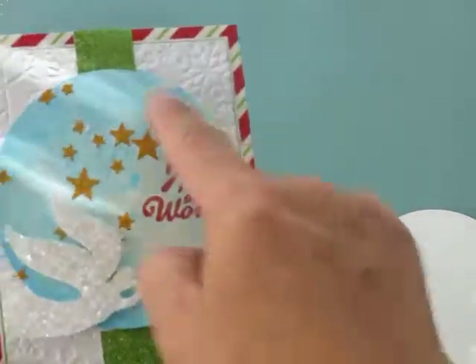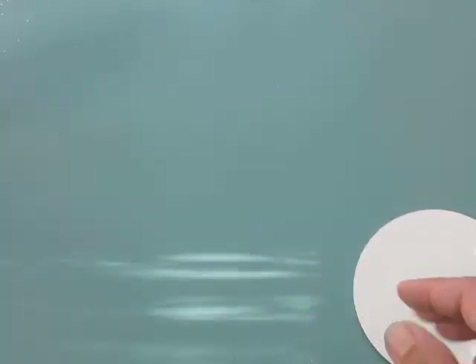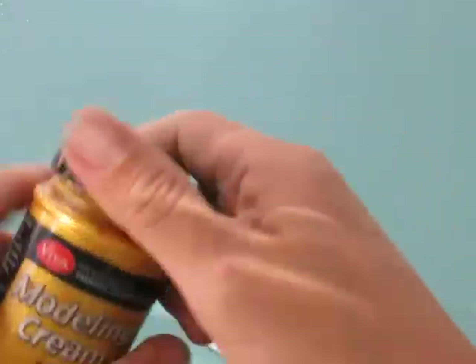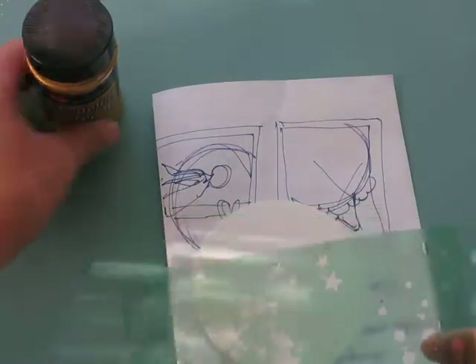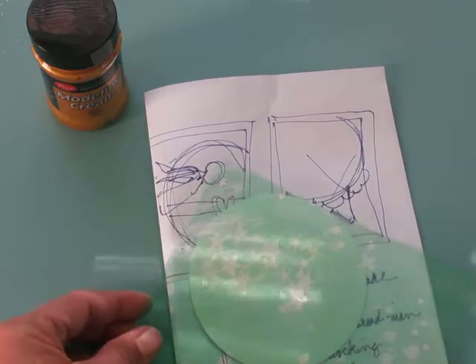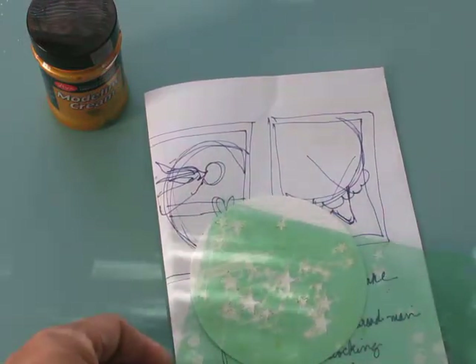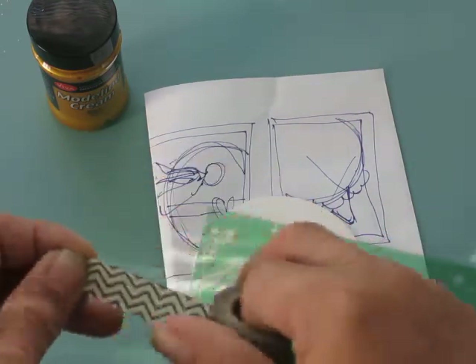We're just going to talk about this portion because you need to let this part dry, so I'm going to show you what I did. I got this modeling cream quite some time ago — I think I found it on clearance at Hobby Lobby. It's by Viva, and I know for most of you that do mixed media that's old news, but it is really fun to use and I like the way it looks — it's really metallic-y.